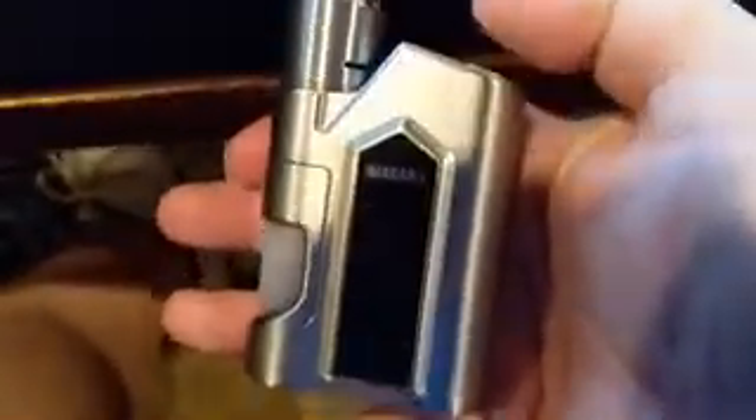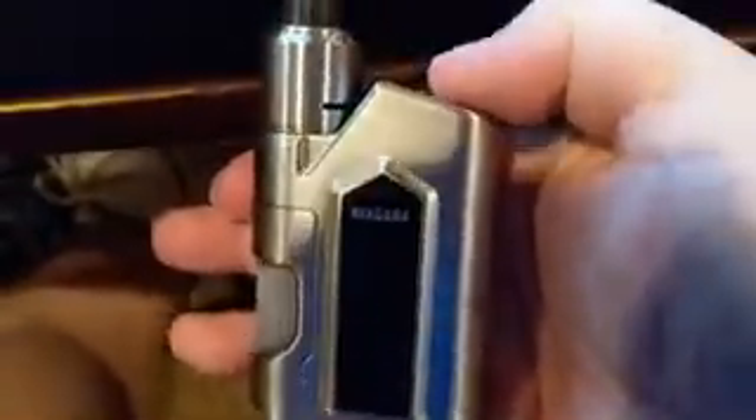Okay, so nothing popped out. One, two, three, four, five. One, two, three, four, five. Oops. So nothing's popping up. Okay.